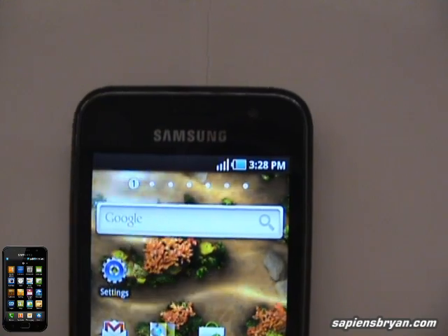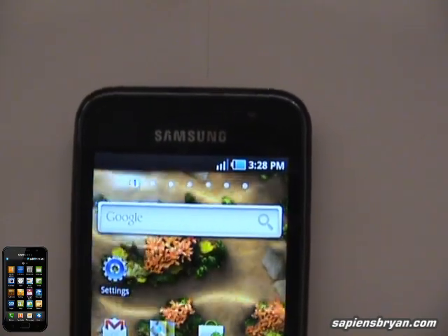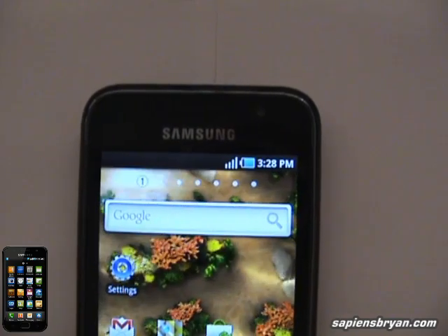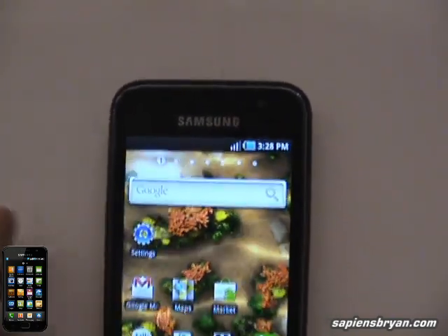Hi, it's me Brian. I'm going to perform a reception test on this Samsung Galaxy S. As you might already know, the antenna of Samsung Galaxy S is located at the bottom of the phone.